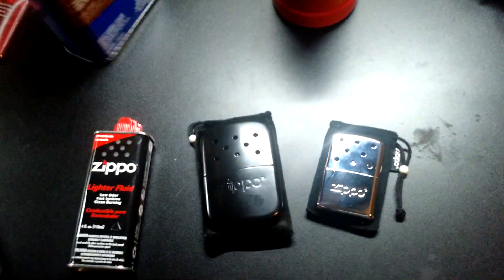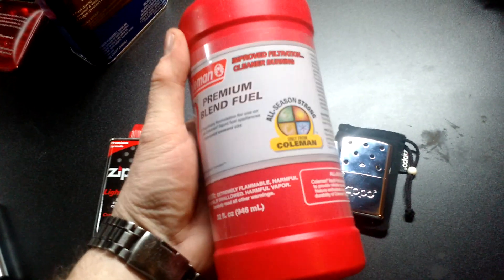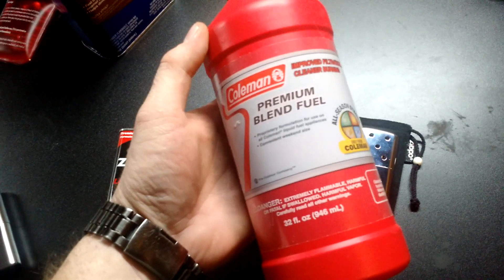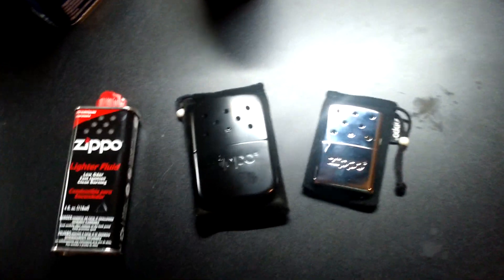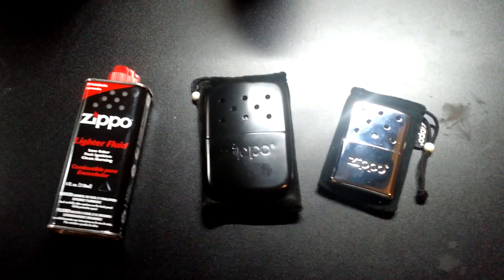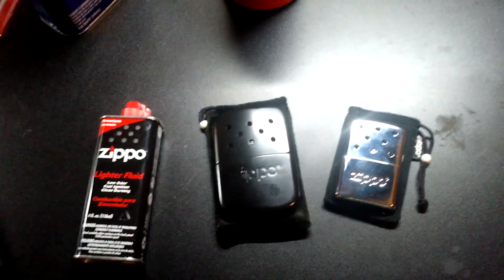I also tried Coleman fuel — also $5.99 from the local big-box store — and it works okay. So keep that in mind: if you're looking for an alternative fuel, you can definitely use naphtha with no problem.